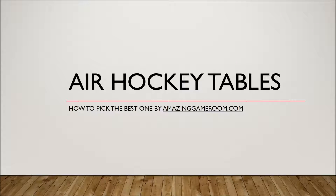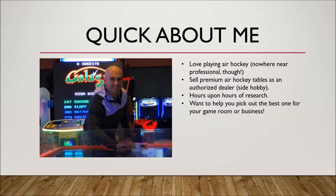Hey everyone, this is Joe with AmazingGameRoom.com, and today I have a presentation for you on how to pick the best air hockey table. I don't want to say that there is a best air hockey table, which is why I made this — I want to help you pick the best one for you, your business, your game room. There's a best one for everyone.